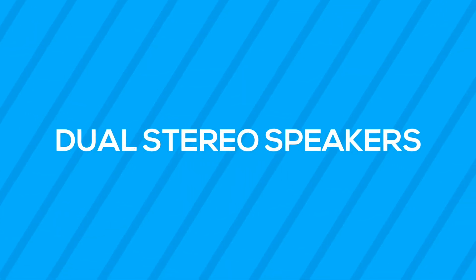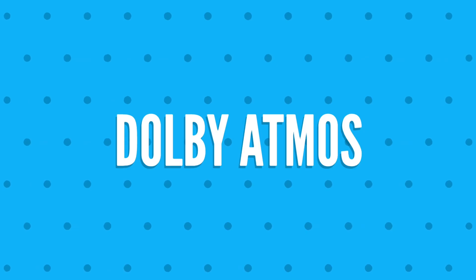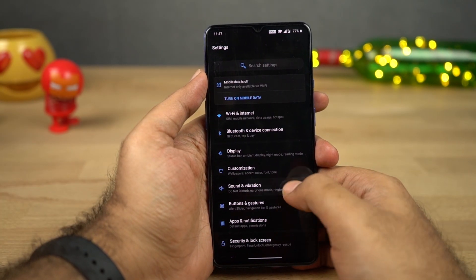Next, this phone also has dual stereo speakers powered by Dolby Atmos, and they do sound pretty loud and pretty good.